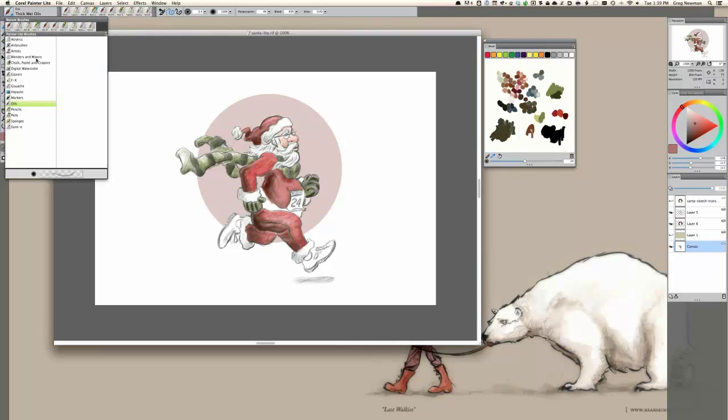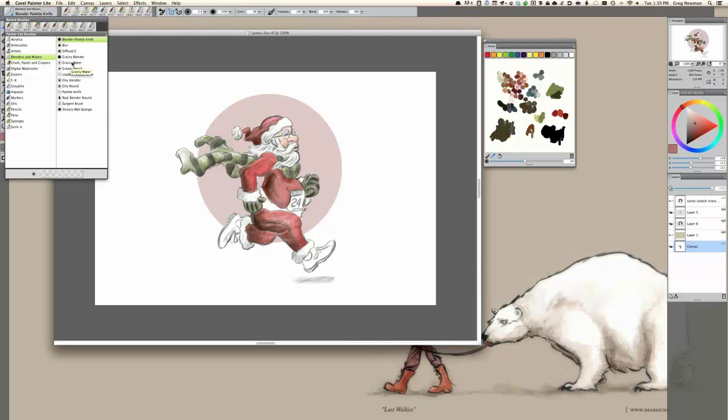I'm going to go in here and just touch on the blenders for a minute. There are some great blenders. When I work traditionally, I usually keep a stump in my hand at all times — it's just rolled paper, great for blending graphite or charcoal. Some of these blenders in here are a lot of fun to work with. Right now I'm using the grainy water blender, and I think I originally found that one from Skip Allen in one of his webinars.